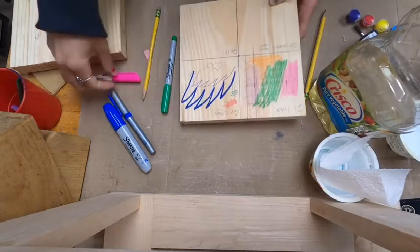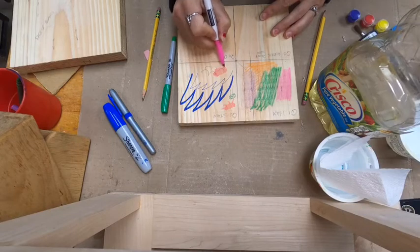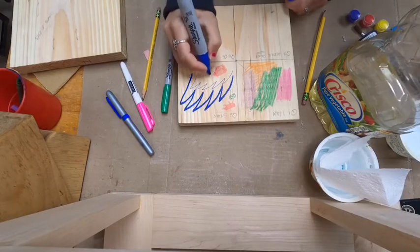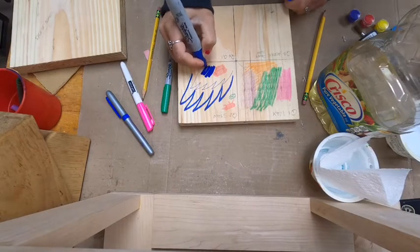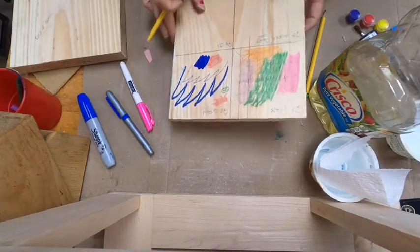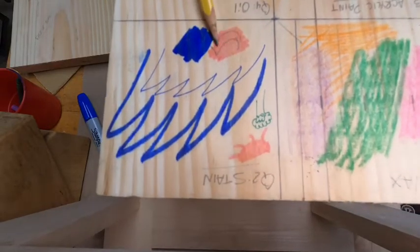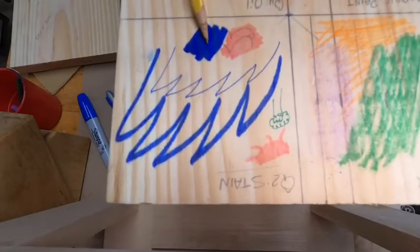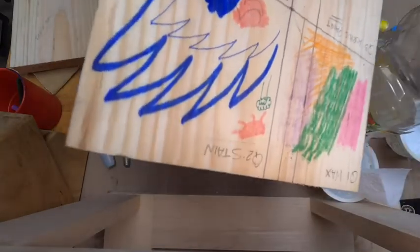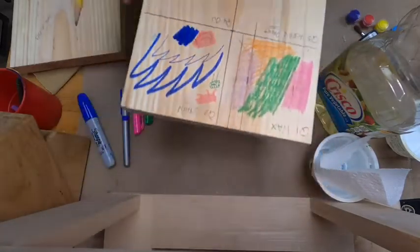I drew some pencil marks to show that if you made a mark on the stained surface, you'd still be able to see it under the stain. With a darker color it'd be harder to view, but it would still be visible. You can see the pencil clearly under the lighter color. I tilted the wood a little so you could see the reflection — you can still see the pencil line.